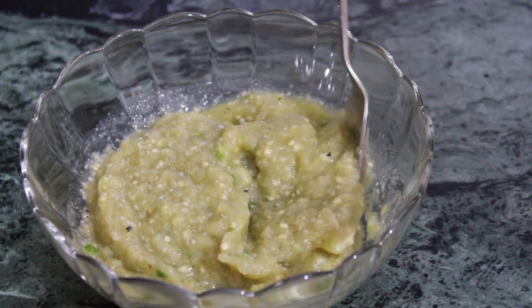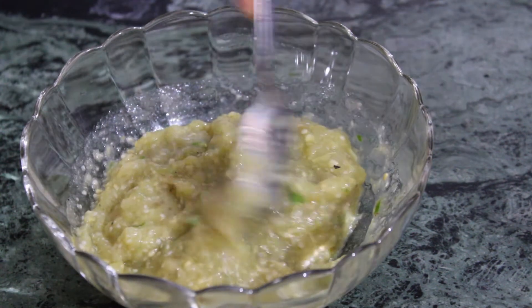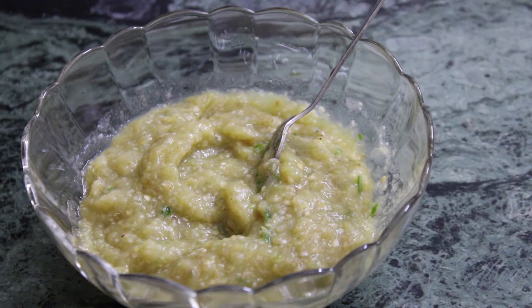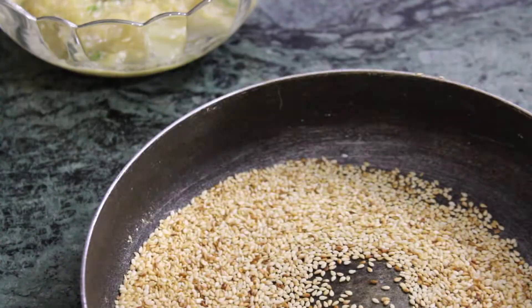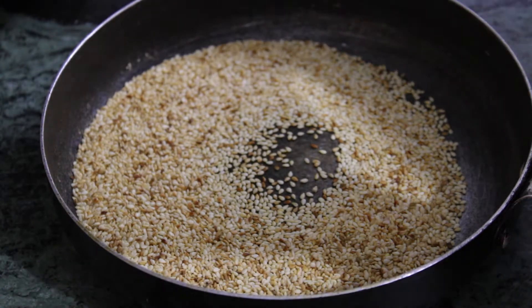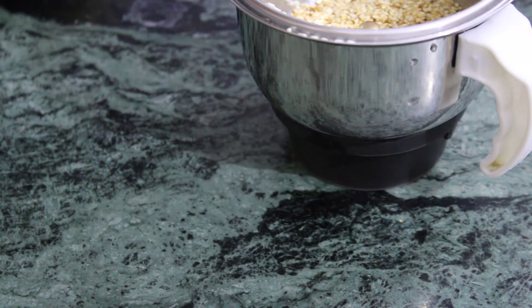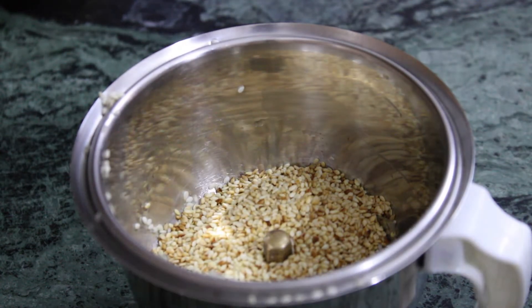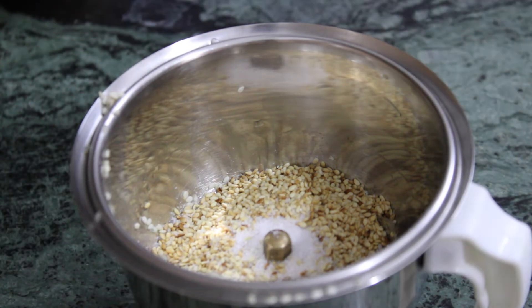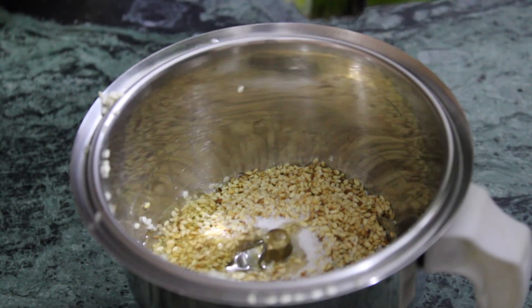Now let us make some tahini. Only two ingredients we need: sesame seeds and oil, that's it. We will lightly toast the seeds to bring out some of the natural nuttiness — you can skip this step altogether if you'd like. Then, to help the tahini turn into a creamy smooth paste, we add a few teaspoons of neutral flavored oil. I have used olive oil here, and a variety of oils work. When the sesame seeds have cooled, throw them into the bowl of a food processor, shut the lid, and process until a crumbly paste begins to form.